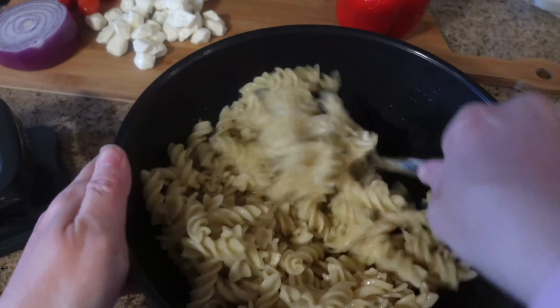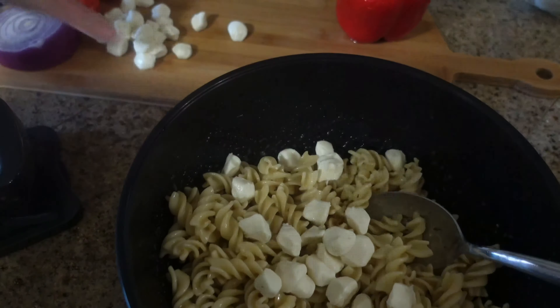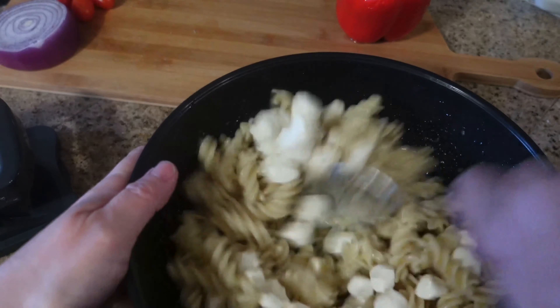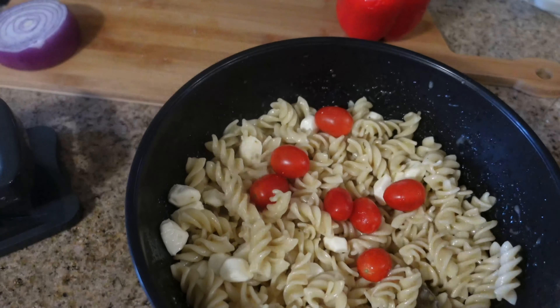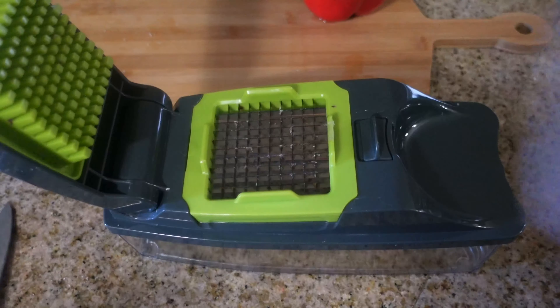Now let's put the pasta salad together. I used about three quarters of this Olive Garden dressing, pouring a little bit at a time and stirring to make sure I wasn't using too much. Then I added my mozzarella pearls and cherry tomatoes — you can halve the tomatoes if you'd like, I just wasn't feeling it this day. I put them in whole and stirred everything up, then I chopped my onion with an Amazon find.